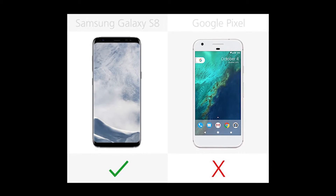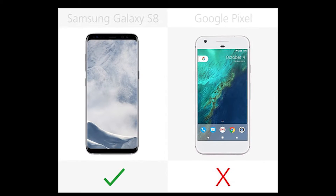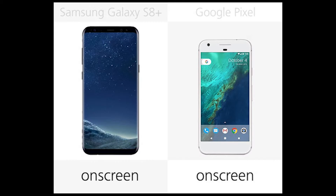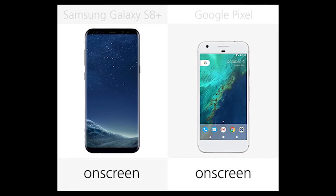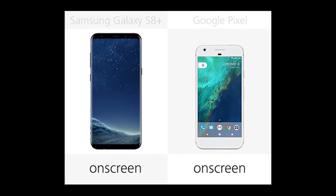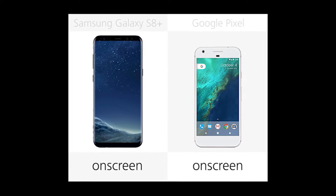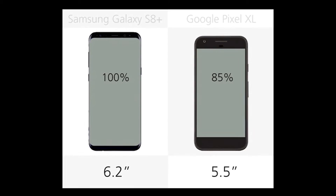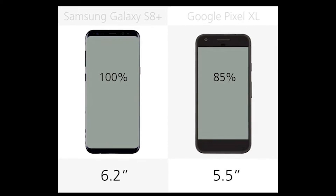Number 13: Curved Display. The S8 Plus display has rounded edges that curve around the edges of the phone. Like most phones, the Pixel is flat fronted. Number 12: Home Button. Both phones have on-screen home buttons. The home button in the Galaxy S8 series has some pressure sensitivity, so you can do a hard press to immediately go home, even when the navigation buttons are faded out. Number 11: Display Size. There's a whopping difference between the nearly edge-to-edge 6.2-inch display on the larger Samsung phone and the bezel 5-inch display on the Pixel.